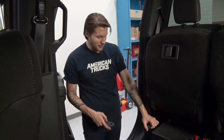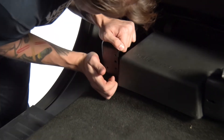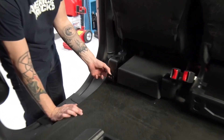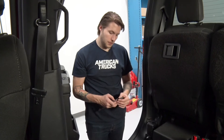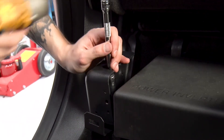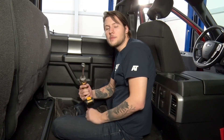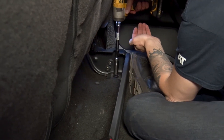With our bolt removed, there's now enough play to slide our bracket underneath. You may need to wiggle it around a little bit, but eventually you'll be able to slide it in and see the bolt pull through the hole we just removed it from on the top. Then take a bolt and slide it through the bracket. With our bracket in place, loosely put back in the stock bolt we just removed — don't tighten it all the way so we have room for movement. Repeat the same steps for the other side using the same 13-millimeter socket: remove the bolt, put the bracket in, and place the bolt back.